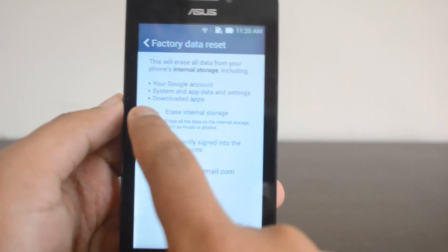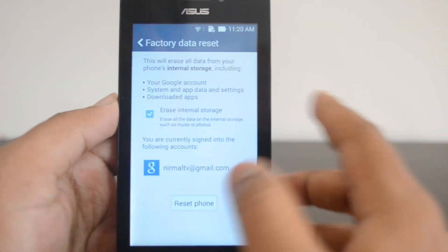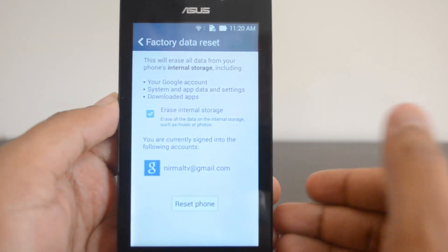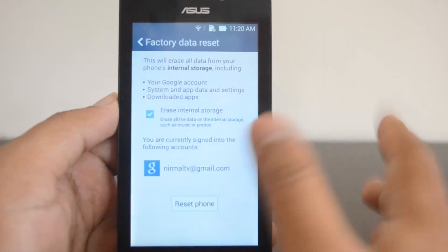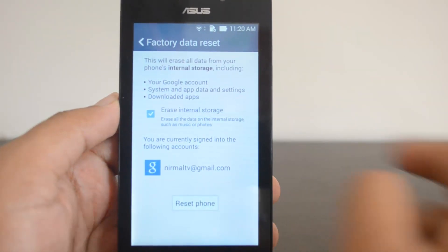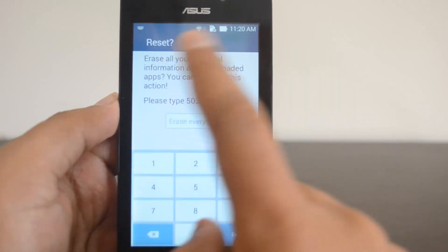That internal storage option is optional. If you don't want that to happen, you can just uncheck it. In case you're selling the phone, this is the best option. But if you're still using it and just want to refresh your OS, you can uncheck the option to erase internal storage.